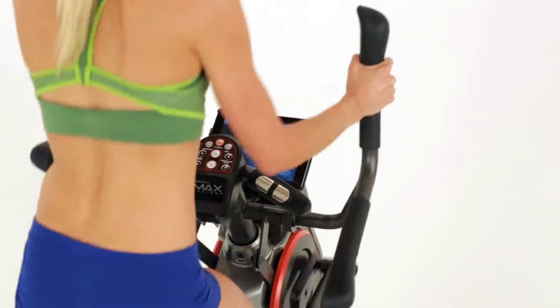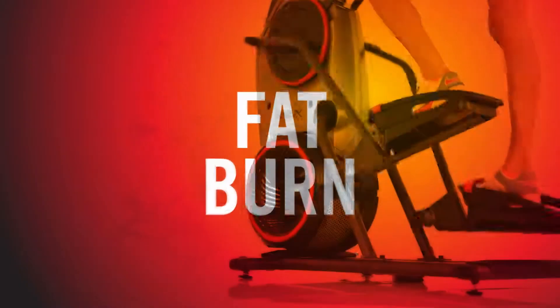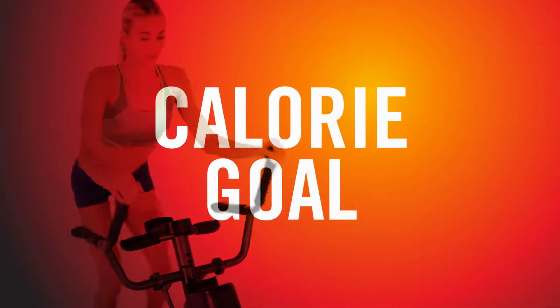If you're looking for a longer workout, the M5 also features 8 additional pre-programmed workouts including favorites like calorie burn, fat burn, calorie goal, and more.